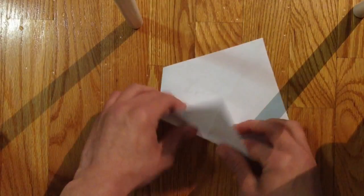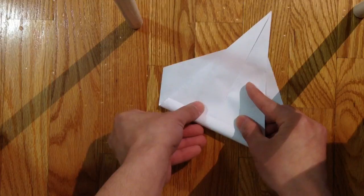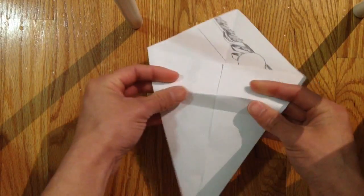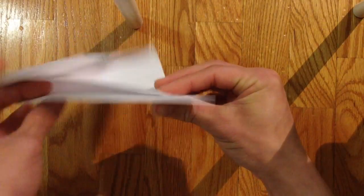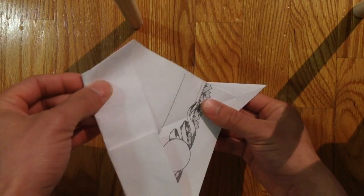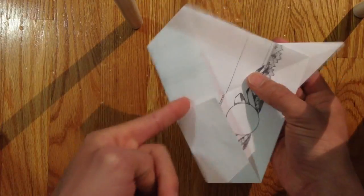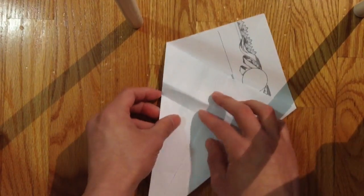Then bring this down about a third of the way down — around here. I always used to use a reference point but there's no reference point here, so it's kind of hard. About that much space, around a third of the way down to that point.